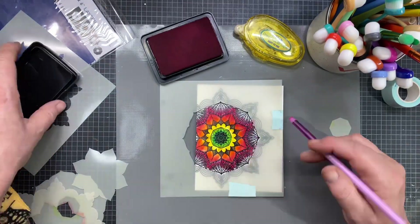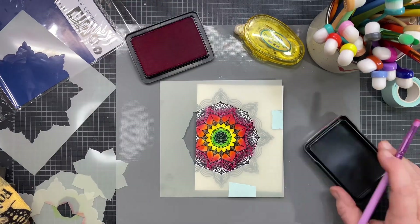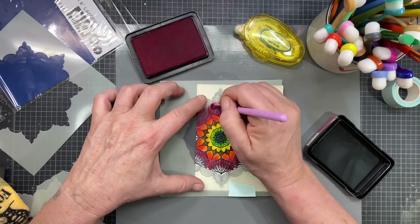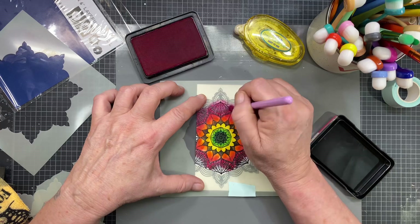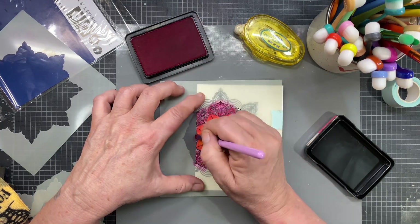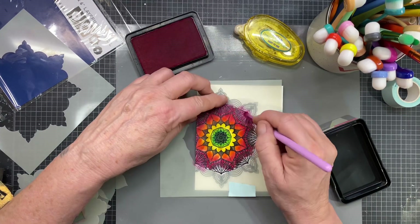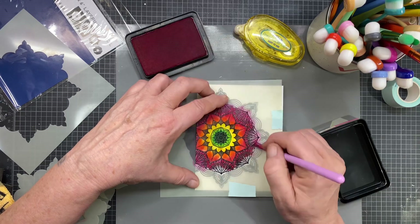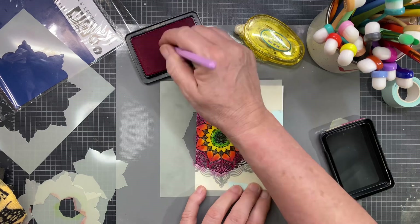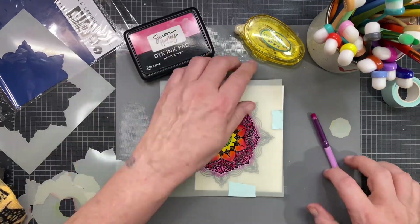It's really looking gorgeous. I just wipe off my brush on my microfiber towel and I'm going to go in now with Prom Queen, which is a bright, bright pink — it's almost a magenta. Just get these all colored in. Of course, as it gets bigger it takes longer to color it, but still so easy.